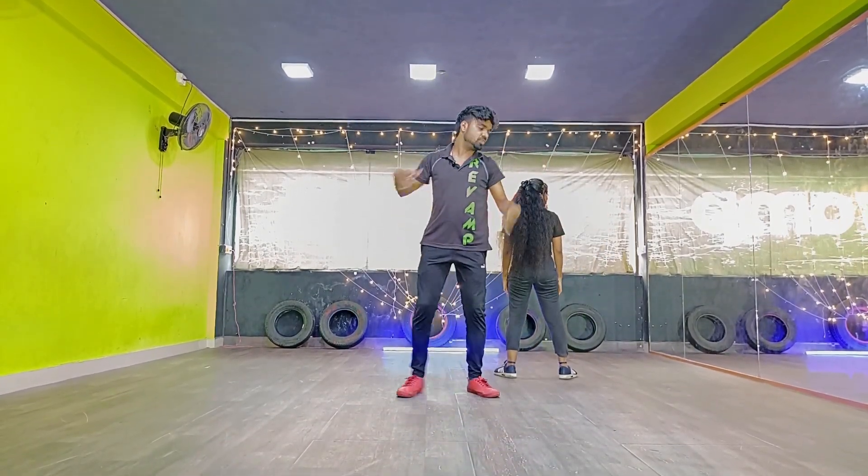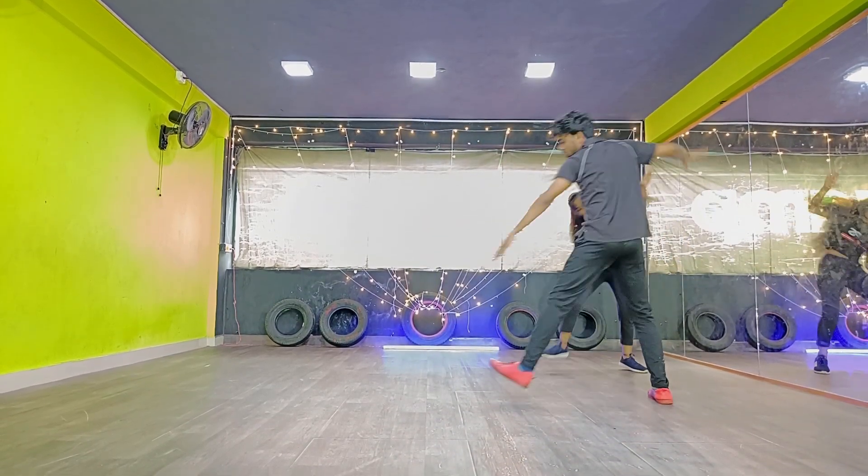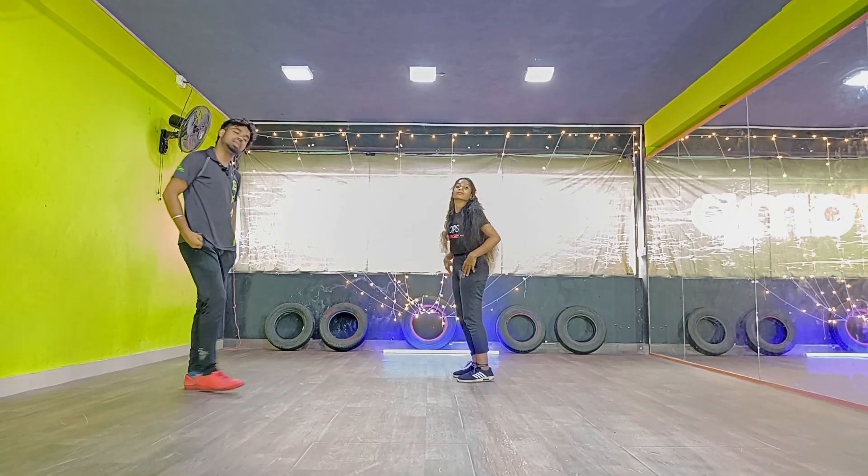One, two, three. One, two, three, four. Jump. Jump. Five, six, seven, eight. Jump. Jump. And run.